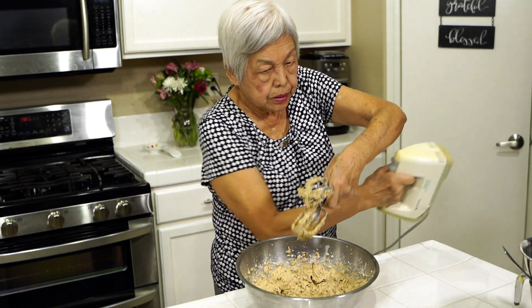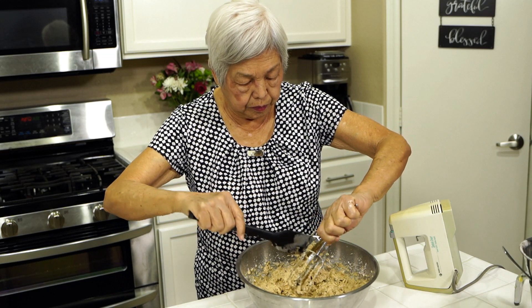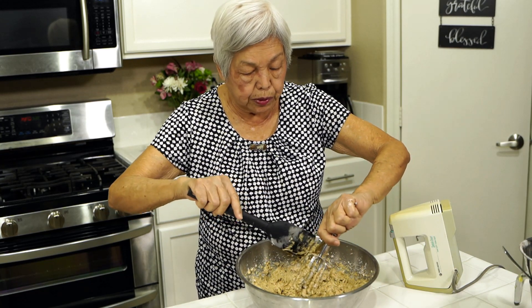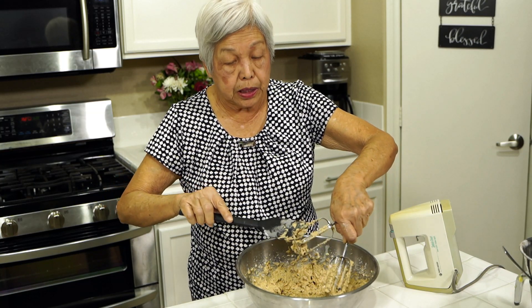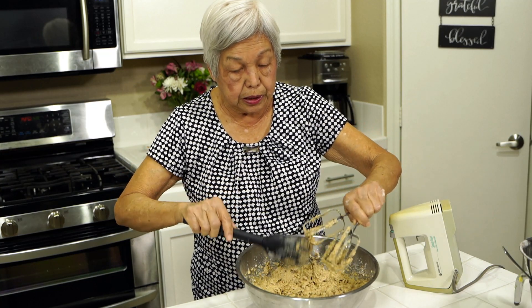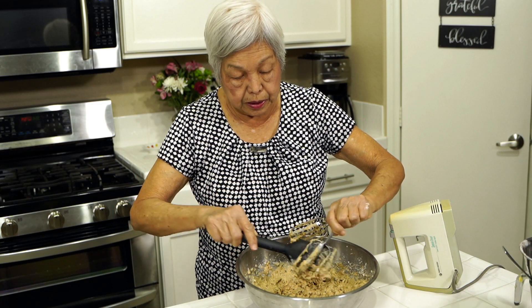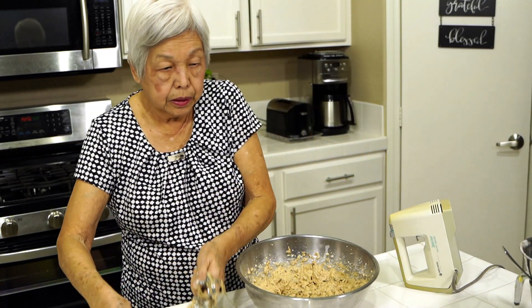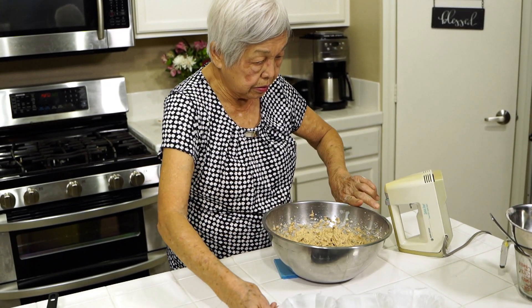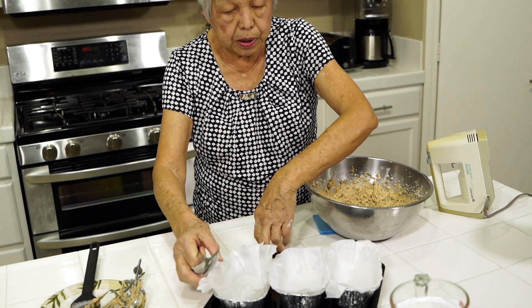So now I'm going to put them in pans. I just use three mini loaf pans — you can use regular pans. But I always like to make the small ones because sometimes it isn't eaten fast enough and I don't want it to spoil. You can also freeze these — they do very well. Just wrap them up, put it in a plastic bag, and you're ready to go. I've prepared my three pans with commercial wax paper. Don't need to grease it or anything, but it makes it easy to clean — when you're done you just lift the whole thing up.